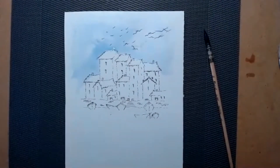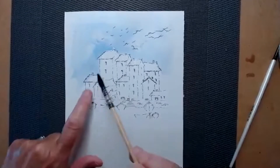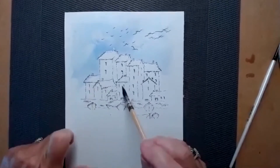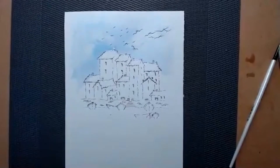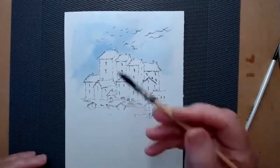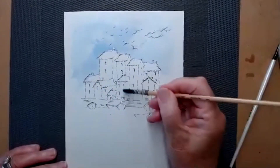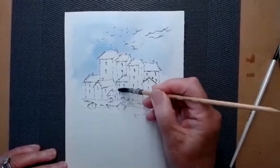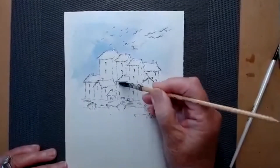We've done the sky with just a little bit of royal blue. I'm going to do that house, that house, that house, and that house now. I'm going to use the small brush, dry it a bit, and just paint in with water. The house front there.